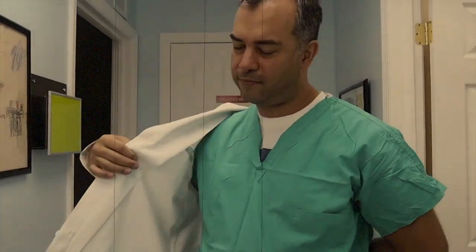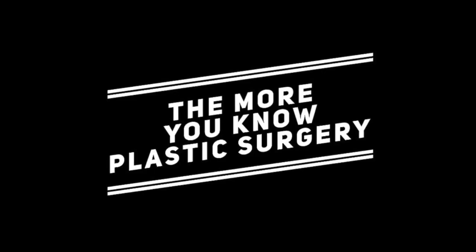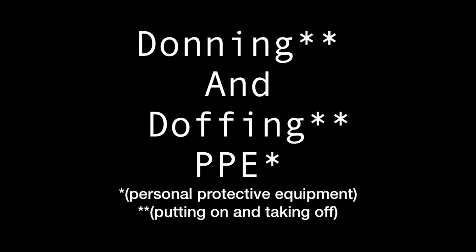Hey, do you know what time it is? That's right, it's plastic surgery time. If you're ready and you know it, clap your hands. If you're ready and you know it, clap your hands. If you're ready and you know it, don't be afraid of showing. If you're ready and you know it, clap your hands.